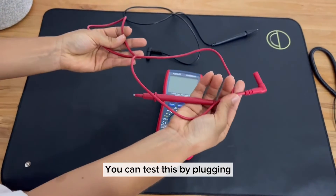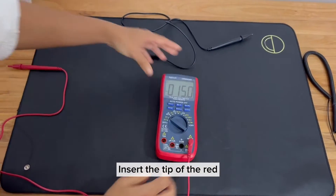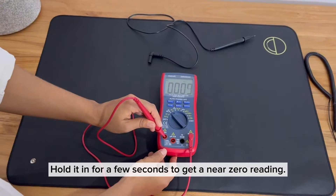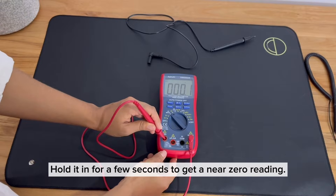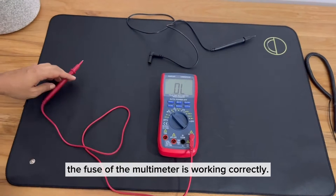You can test this by plugging the red lead to the voltage ohm jack of your multimeter. Insert the tip of the red probe to the multimeter's amp jack. Hold it in for a few seconds to get a near-zero reading. This indicates that the fuse of the multimeter is working correctly.